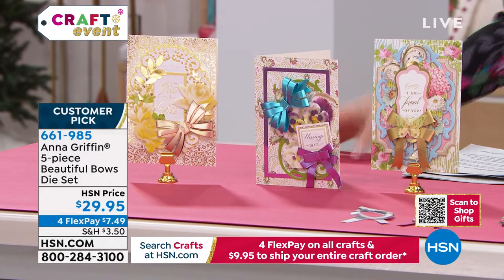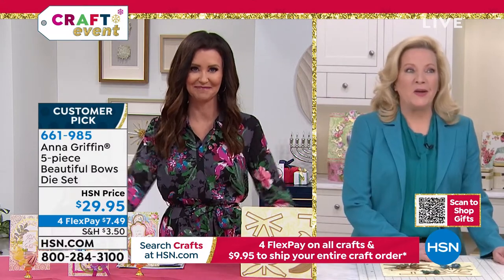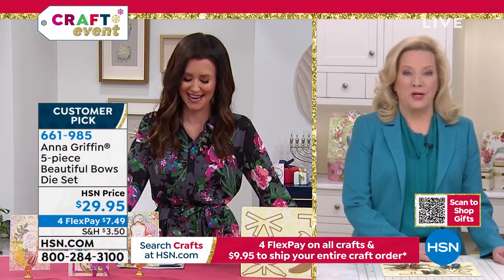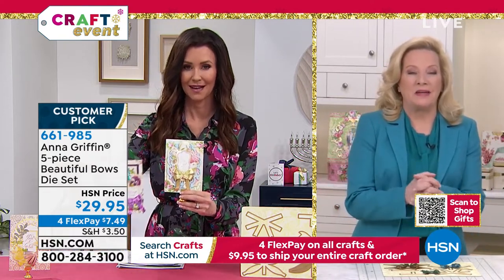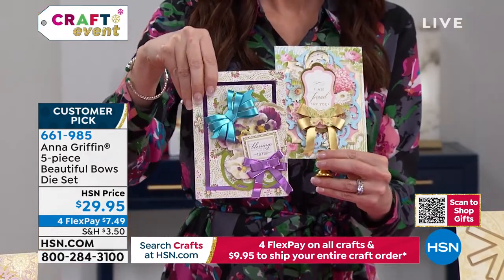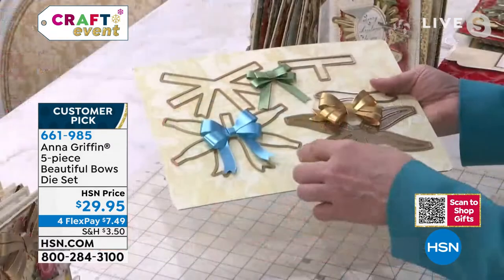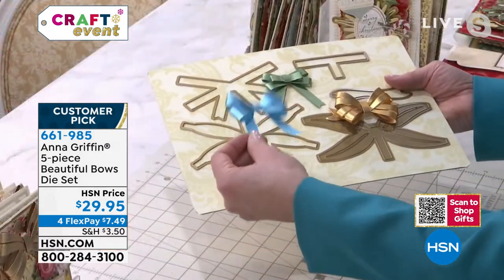My guest Anna Griffin is with us. Anna, this is a must-have. I know your bows are always in demand. I've been lucky enough to receive an actual bow-tied gift from you, and this is a way to add those bows to all of our cards as well. Welcome — I know we've got an amazing show packed full. It is filled to the brim, Shannon. Bows, ribbons — that's definitely my number one favorite thing.